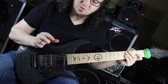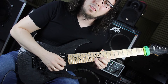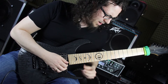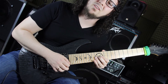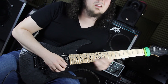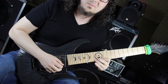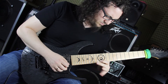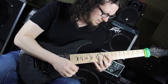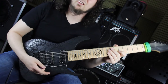Hier fängt Petrucci das Solo sehr arabisch klingend an. Vor allem diese Melodie zwischen 11., 13., Hammer-On zum 14. Bund, 13., 11. – in den 15. Bund – das klingt direkt wie aus Tausendundeiner Nacht. Mit dem Sliden in den 15. Bund befinden wir uns dann auch direkt im G-Dur-Takt, auf dem 15. Bund der A-Seite – das D, die Quinte vom G-Dur – pullen danach in die Terz von G.